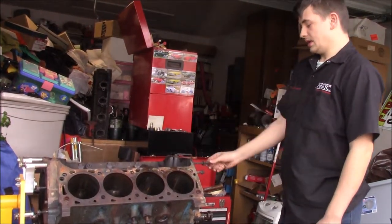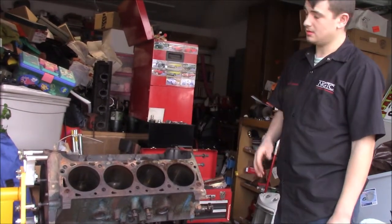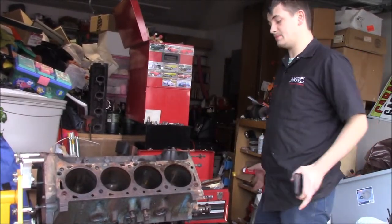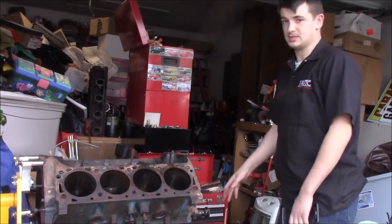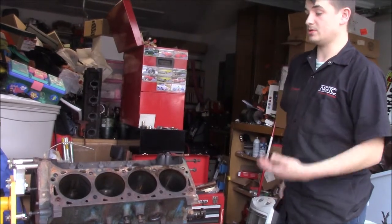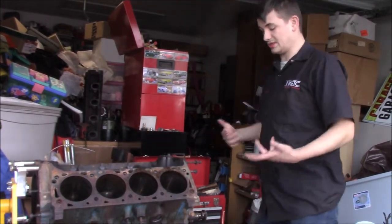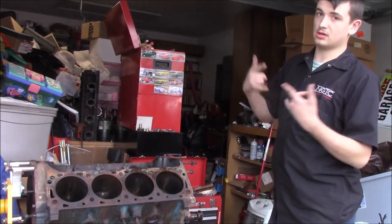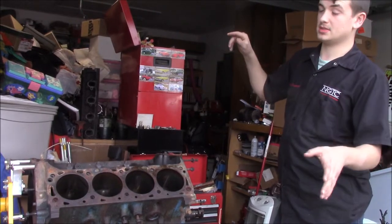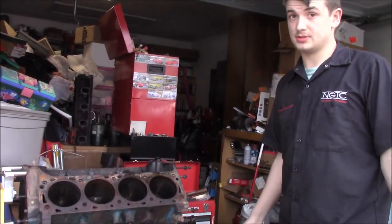I want to try to clean these up. They could probably be cleaned up and reused, but they're Allen head, and while Allen head's great, they're super easy to strip out. So I do want to try to change these to a hex if possible. Organization is going to save you a lot of time when it comes to rebuilding — finding what bolts go where. If you put everything back in its original location, you really don't have to worry about it that much. I'm not sending the pistons to the machine shop — I'll be cleaning those up myself. That's going to do it for this video. Drop a like, subscribe to the channel, and I'll see you guys next time.